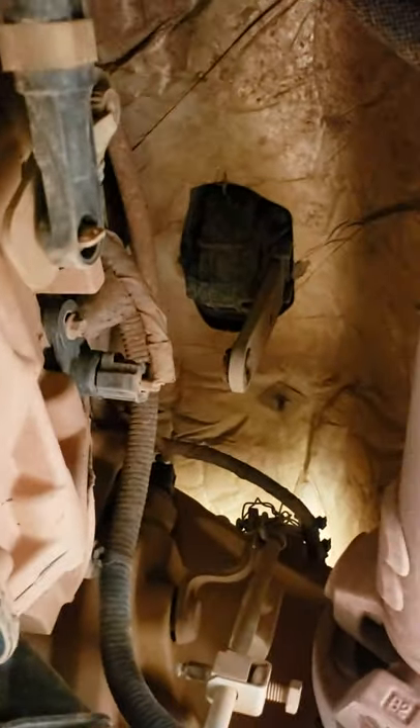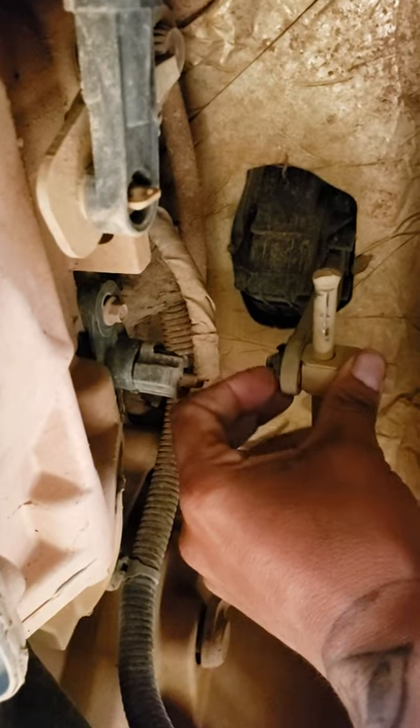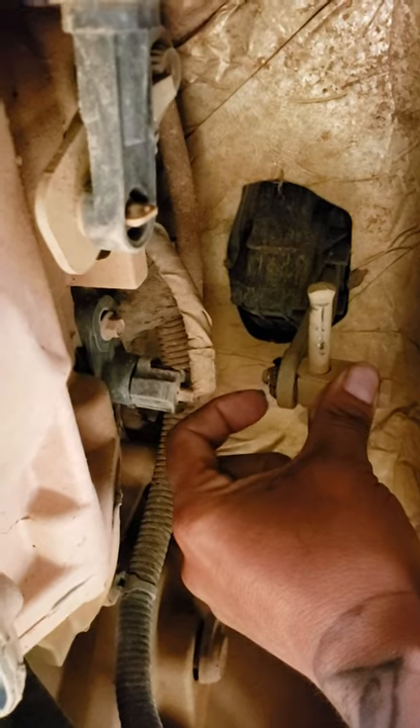Okay guys, this is the other end of the shifter. See how it's just loose? That's the bottom part of it. It looks like this piece has come out of it. So all you gotta do is just slide that little nipple part back in.